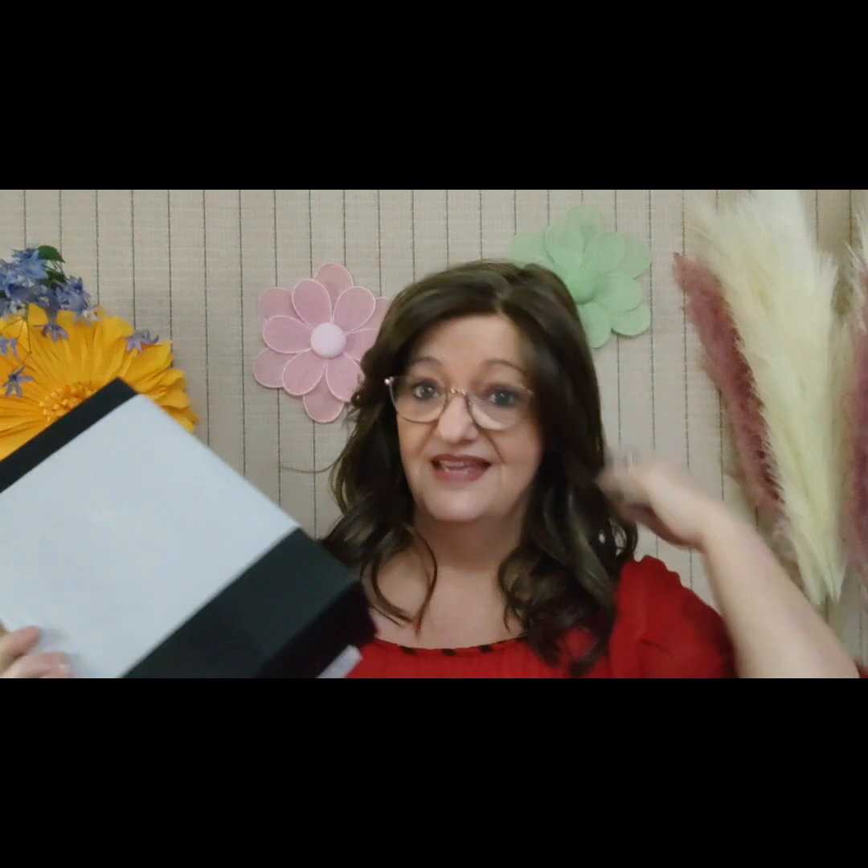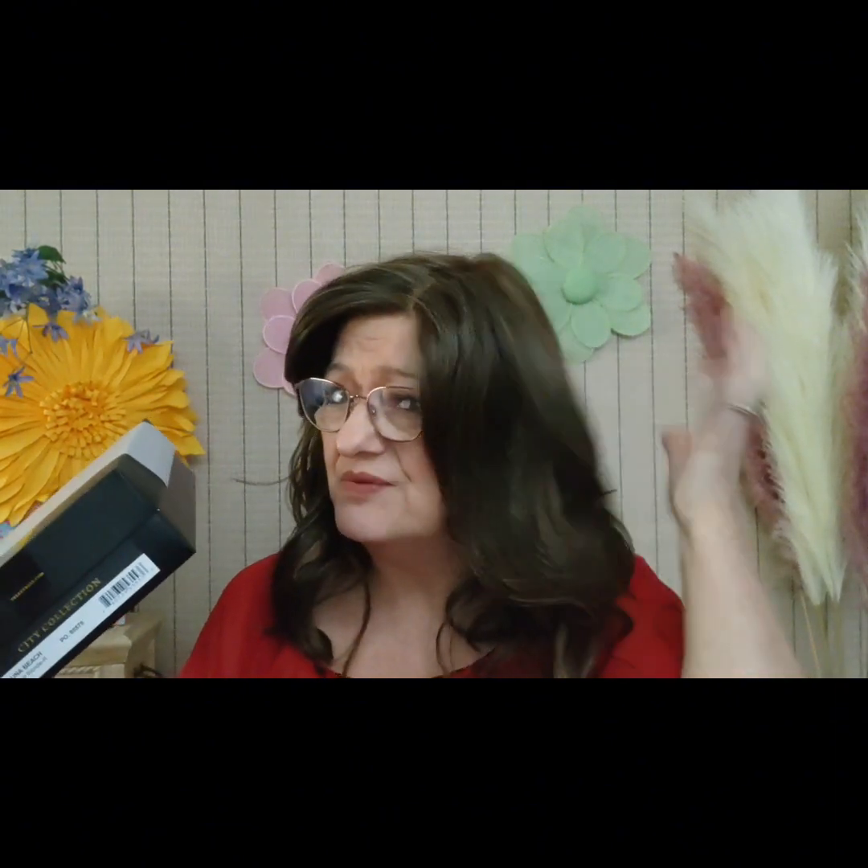Not only do I have this one on, but I have another one that we're going to unbox today. This one is milkshake blonde R — the R is for rooted. Isn't this beautiful? I love this, oh my goodness, this is so gorgeous.